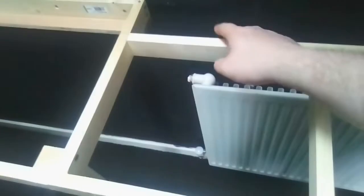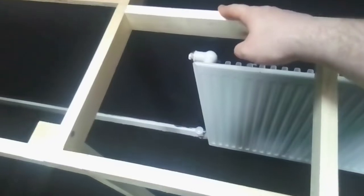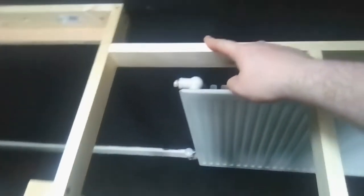From here to here is 11 inches. There's a gap for the radiator - that's how much we got. I think that's about 4 and a half inches, 4 and a half inches against the wall here to here. So that's not too bad.